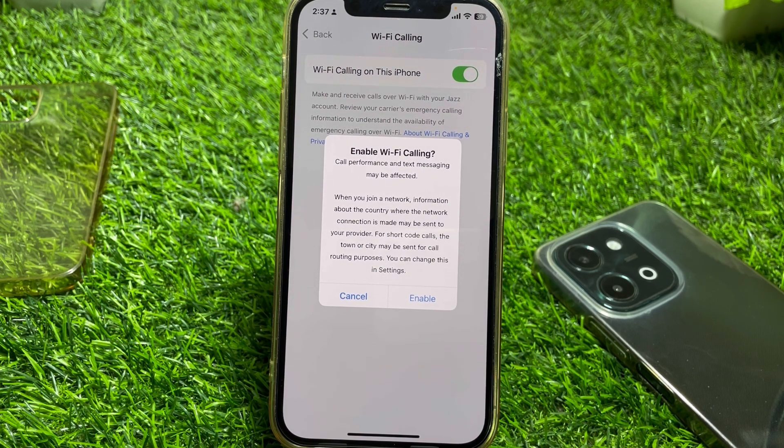If you want to enable Wi-Fi calling, just tap on Enable. After that, Wi-Fi calling will be enabled on your iPhone.